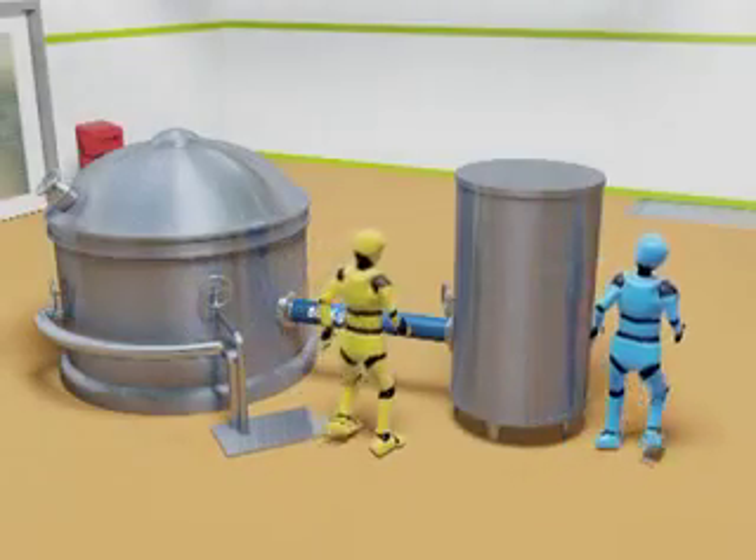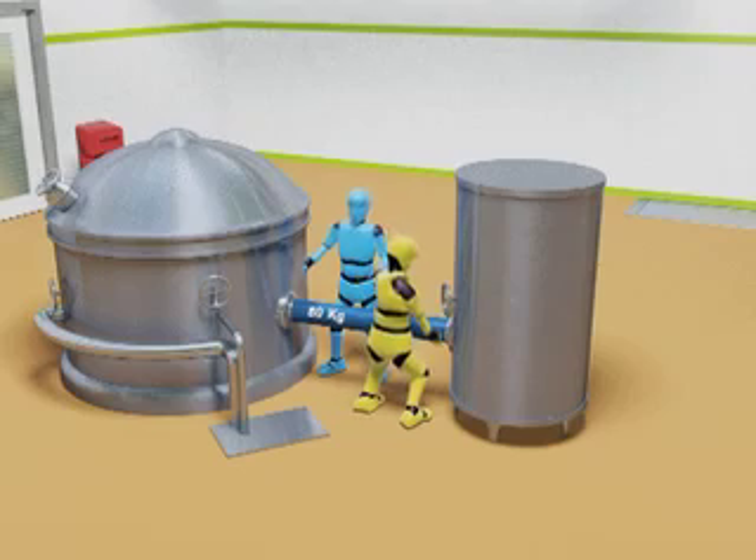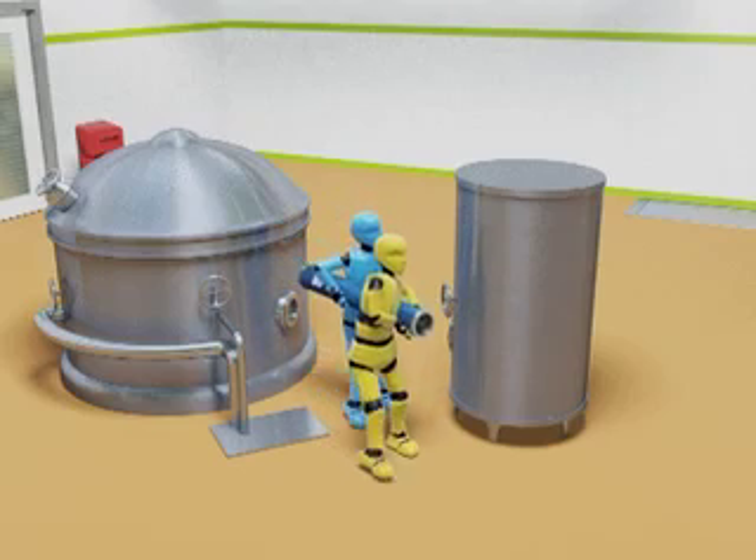Manual Handling Risk Assessment Case Study 6 Maintenance Operation. In this case study, maintenance staff manually handle a machine part during a routine maintenance operation. Two workers move into position either side of a large heavy pipe weighing 80kg, lift the pipe manually and transfer it to a workshop for maintenance.